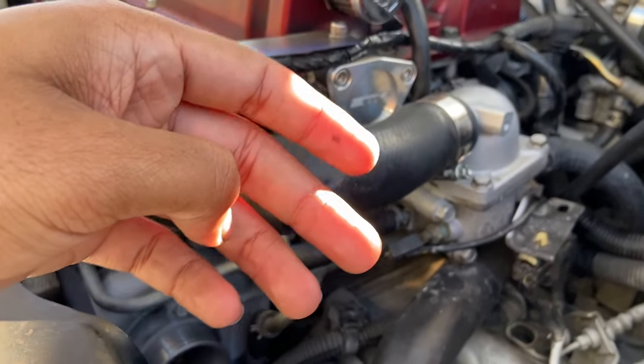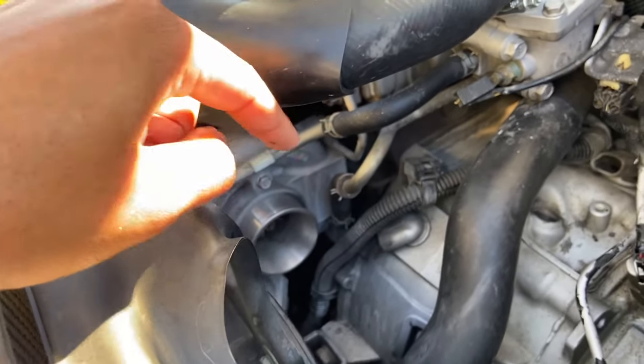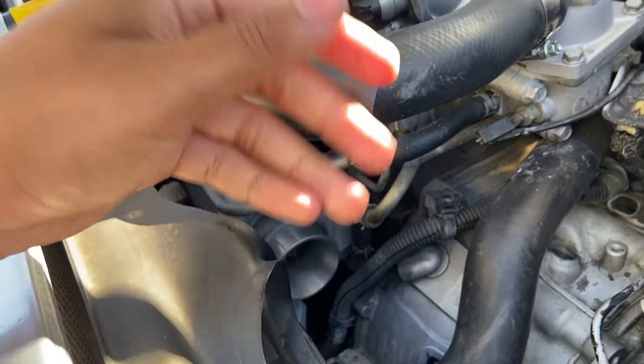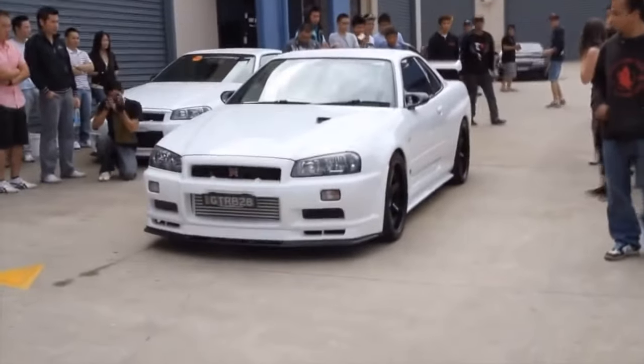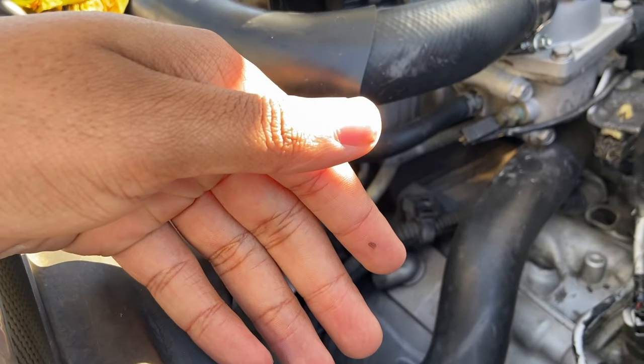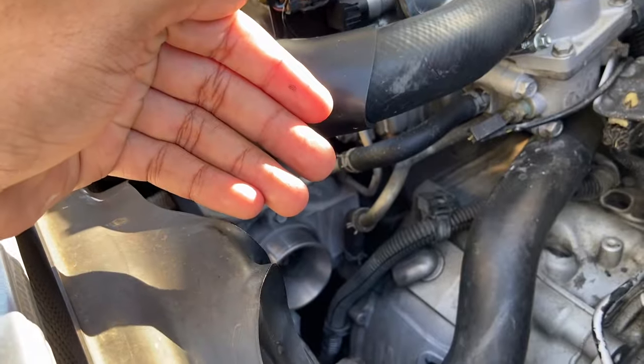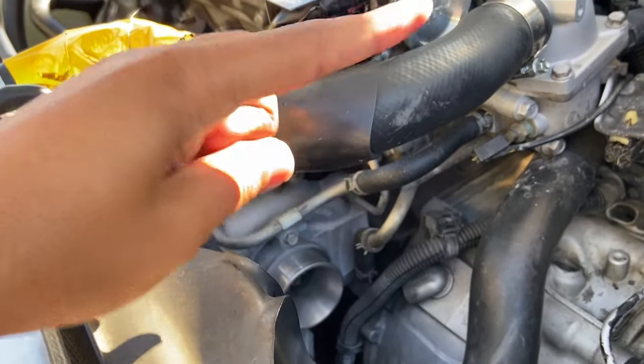The third thing: depending on how much boost you're pushing, it will change the tone of the flutter — higher pitched or lower pitched. If you have a lot of boost, like 20, 25, or 30 PSI, it's going to sound really deep. But if you have less boost, like 10 or 15 PSI, it's going to sound higher pitched.